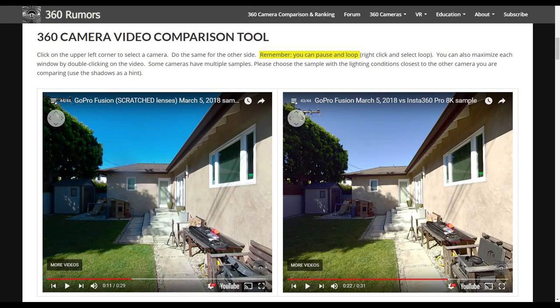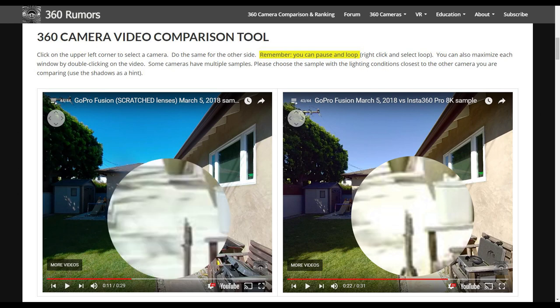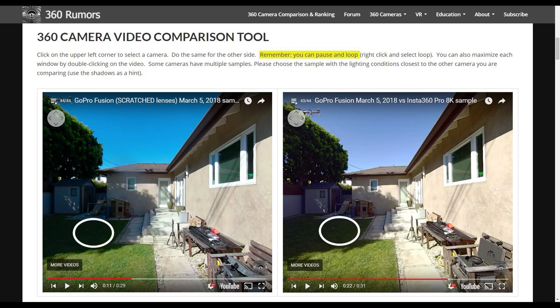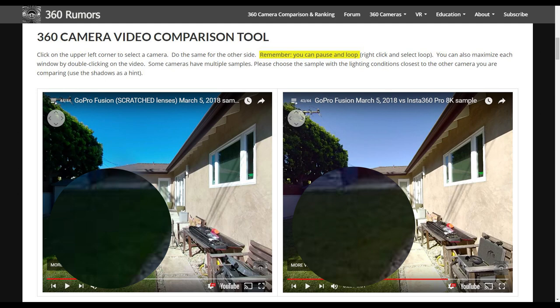Now let's compare the dynamic range. Based on the tone of the grass, the exposure seems to be about the same. Looking at the highlights, surprisingly the Fusion has better highlight detail — you can see the Insta360 Pro has a blown-out highlight in the patio, but the Fusion was able to retain that detail. With shadows, the Insta360 Pro has noticeably better detail, whereas the Fusion's grass looks like mush.